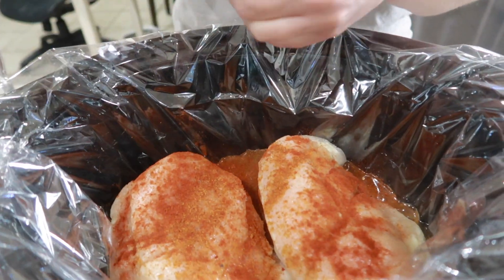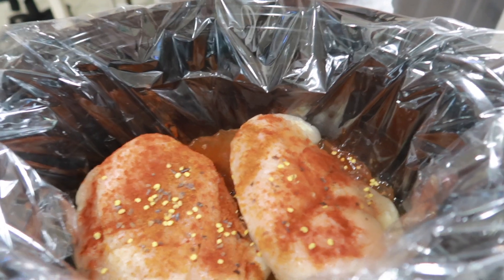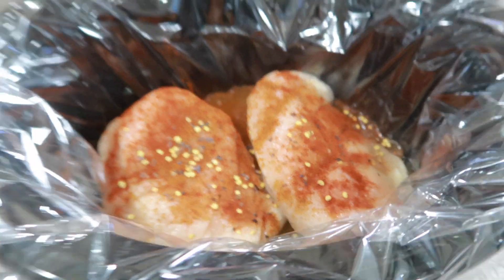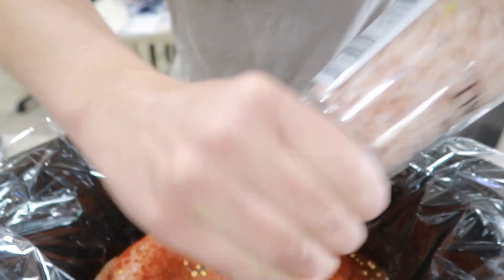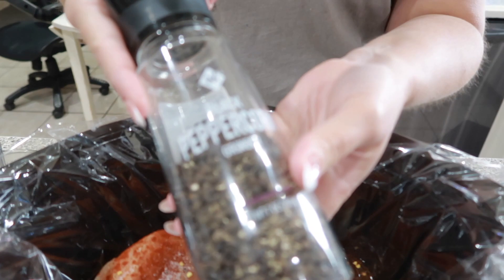We are getting all the flavors in today, y'all — it's going to be delicious. Next we're going to add some Himalayan salt, just right over that pepper, and then we're going to do some black pepper.